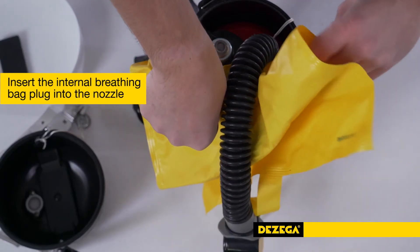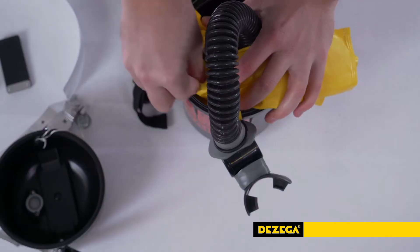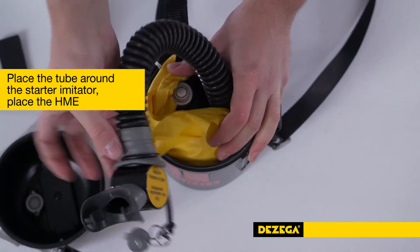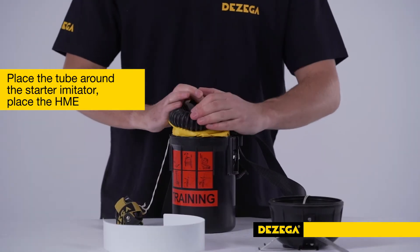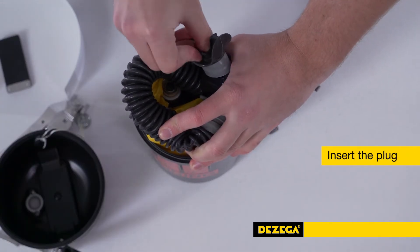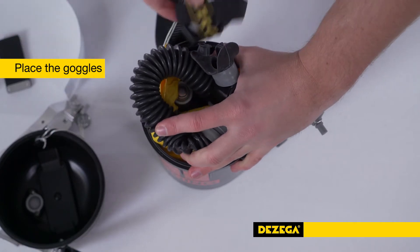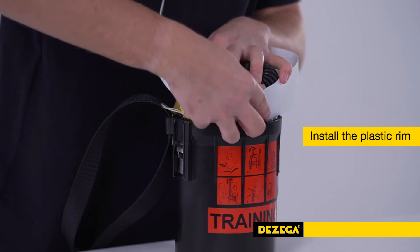Insert the internal breathing bag plug into the nozzle. Place the tube around the starter imitator. Place the heat and moisture exchanger in the free space above the bag nozzle. Insert the plug into the mouthpiece. Wrap the goggles with an elastic band and place them into the free space between the breathing tube and starter imitator.